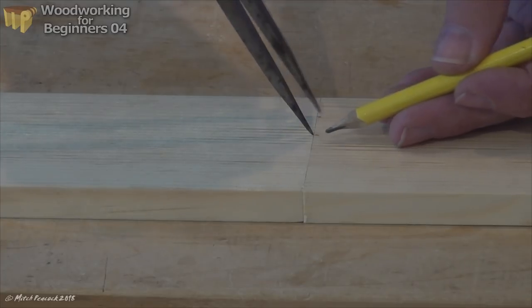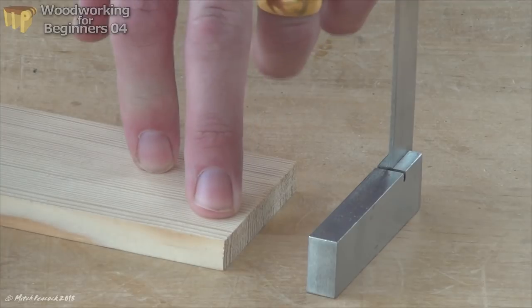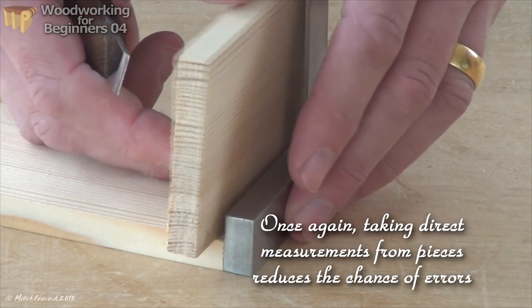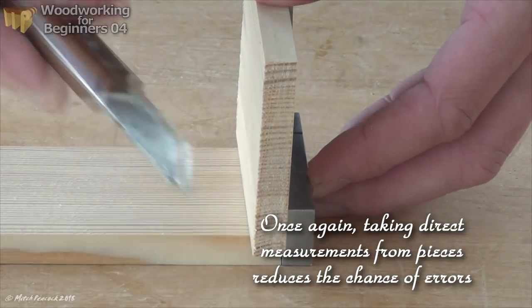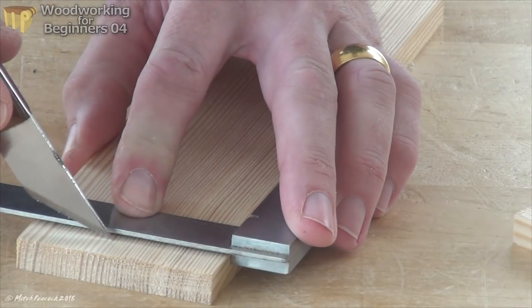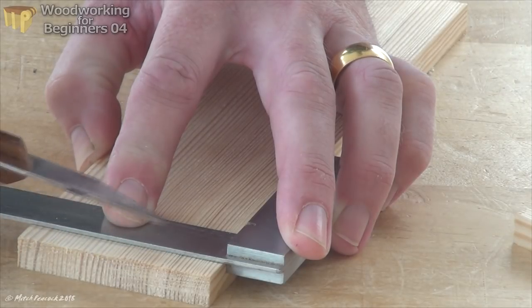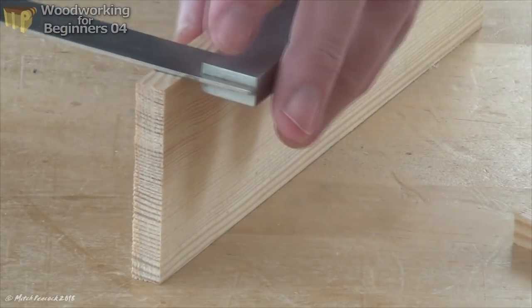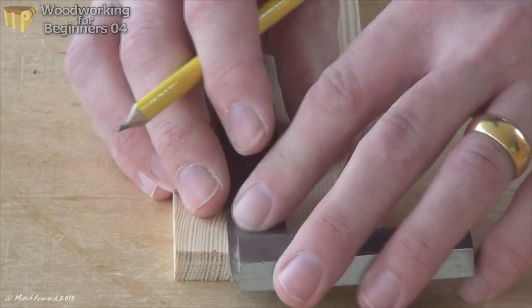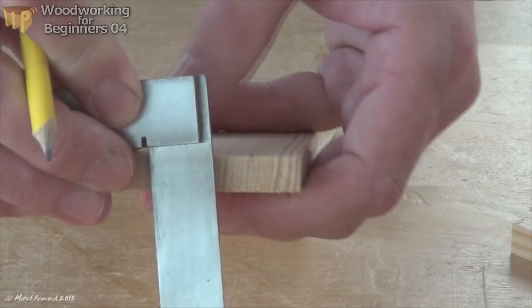To determine how deep the fingers have to go, take the board we've just marked out with the three fingers, and place the board that's going to join it on top. Butt it up against something hard like the stock of a try-square. Then use a knife to just make a little mark on that board, take it away, and transfer that point right across the board. That gives you the depth to which you need to cut the fingers. Transfer that all the way around. Now use the try-square again to transfer the division markings down to that knife line, and also across the end of the board.